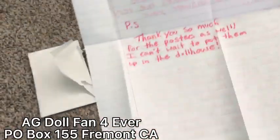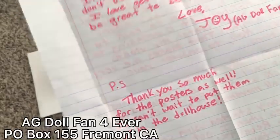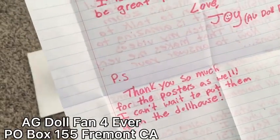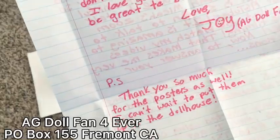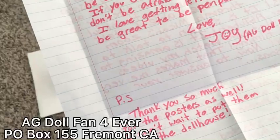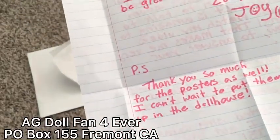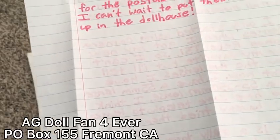This is a really tough one, but her top three favorite dolls are Micah, Alexis, and Kanani, in no particular order. I asked her who her favorite doll was. 'Thank you so much for your letter — I'm so thankful to be part of AG2. If you ever have more questions, don't be afraid to write me again. I love getting letters and it would be great to be pen pals. Love, Joy, AG Doll Fan Forever. P.S. Thank you so much for the posters — I can't wait to put them in the dollhouse.'